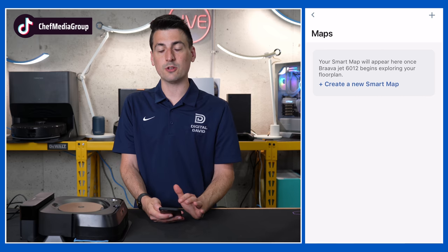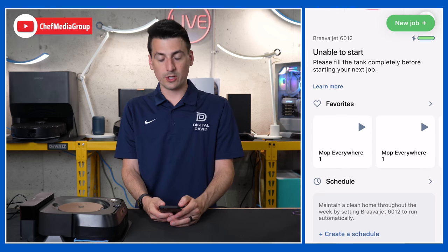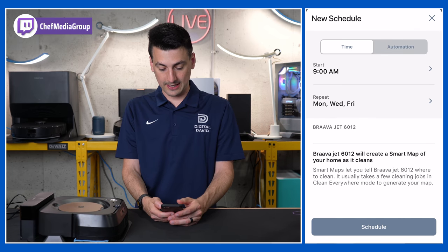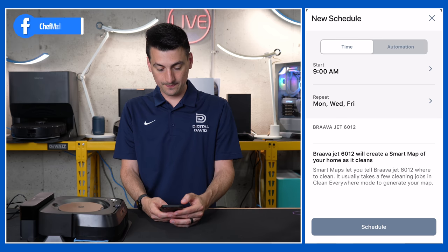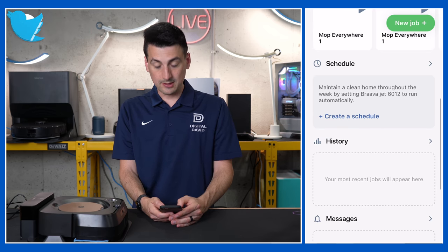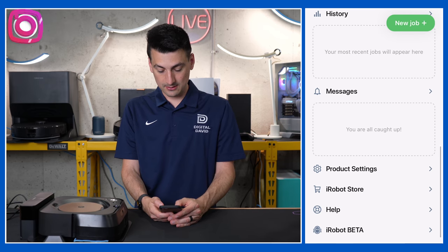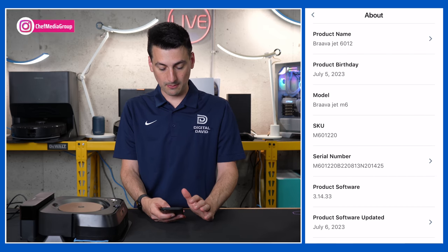There's a Favorites section where you want it to clean. You can set up and build a schedule — choose which days of the week and what time. There are Do Not Disturb settings, cleaning history — once we have a cleaning history that'll populate there — device messages, and we can view our product settings to learn more about our particular model.